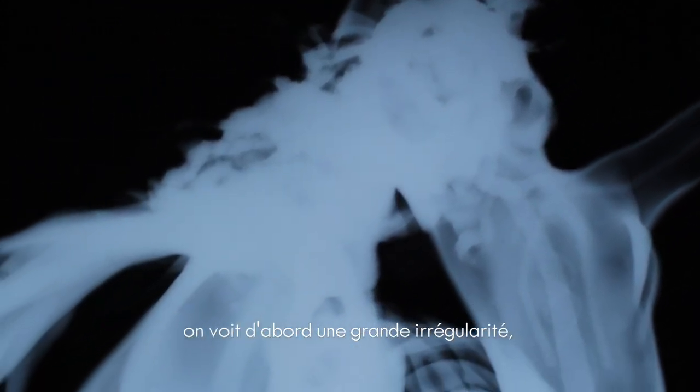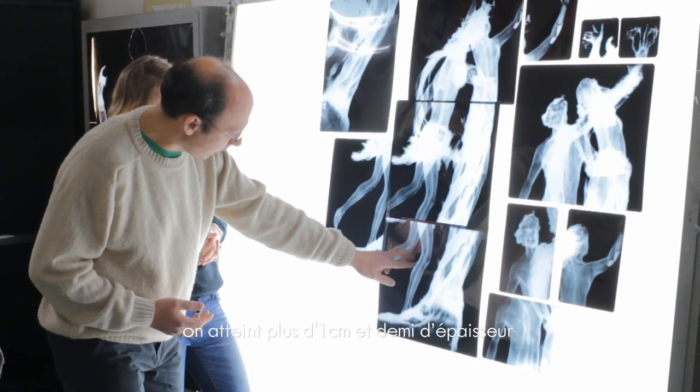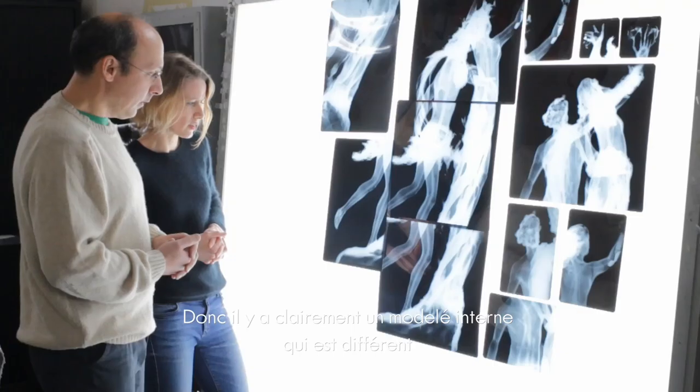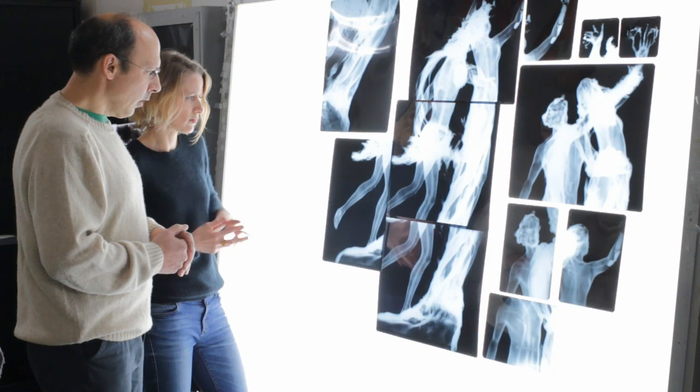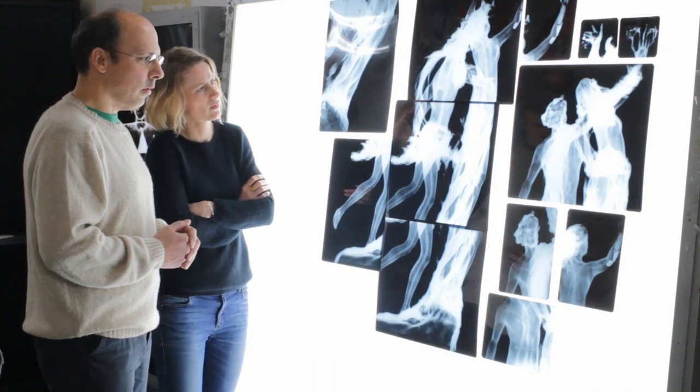The statue is hollow — we expected that — it's a certain size, almost systematic according to the civilizations. What's interesting is the thickness that we measure very clearly at different places: on the legs, on the arms, on the trunk. We see a big irregularity: we reach more than 1.5 cm of thickness in some areas, while in the face we are at less than 1 cm. So there is clearly an internal model which is different from the exterior, which puts in evidence a very particular process of fabrication.